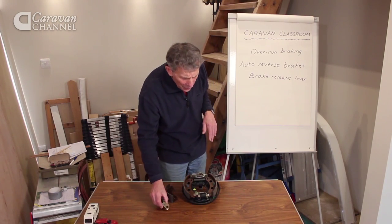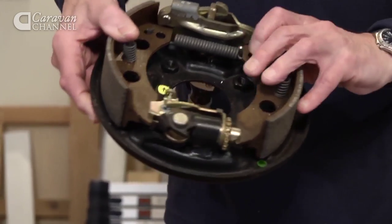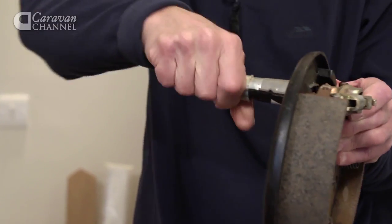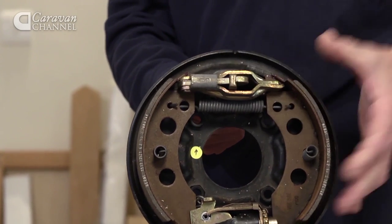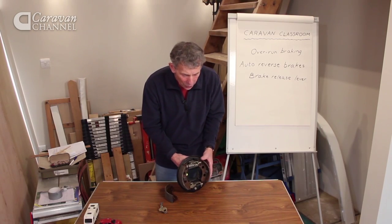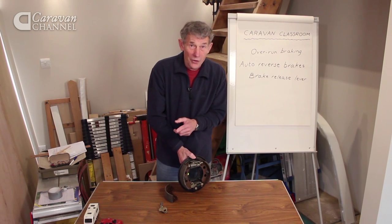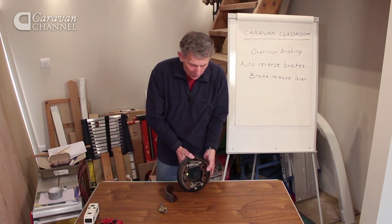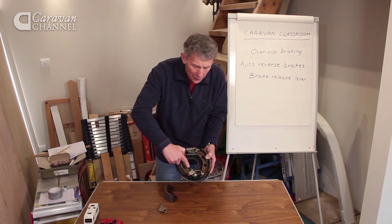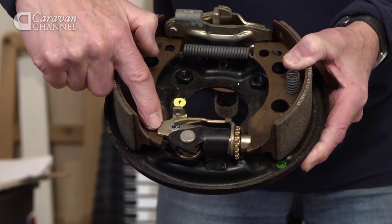How does it all operate? Here's the main assembly. On the back, this is where the cable fits, and when the cable pulls, this expands, and the brake shoes push outwards onto the brake drum. When you reverse, that's what happens, but it's very brief, because of an item here called the brake release lever.